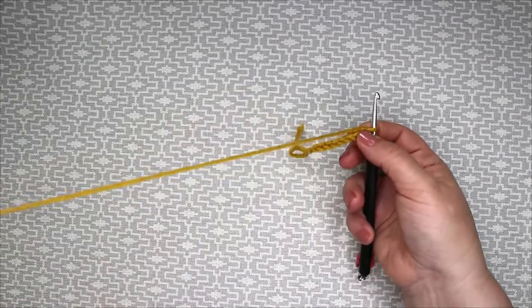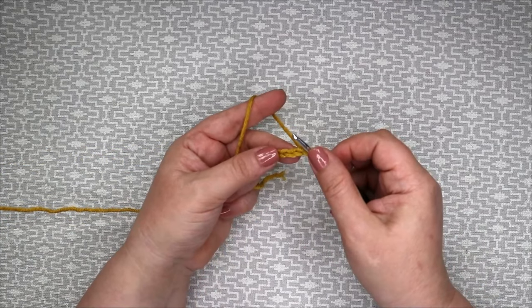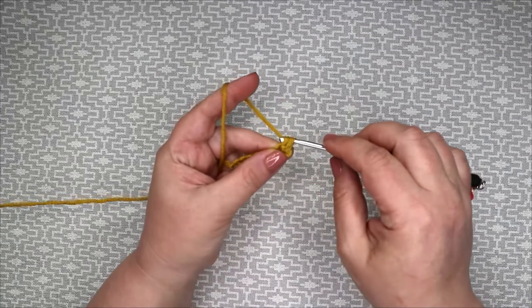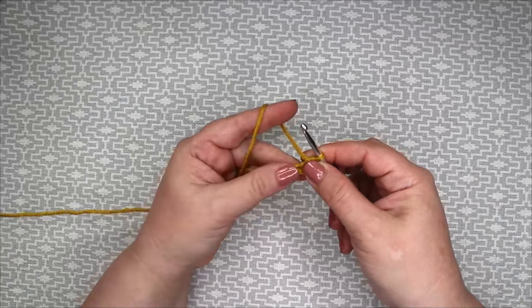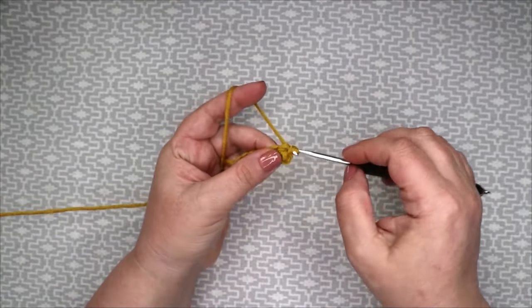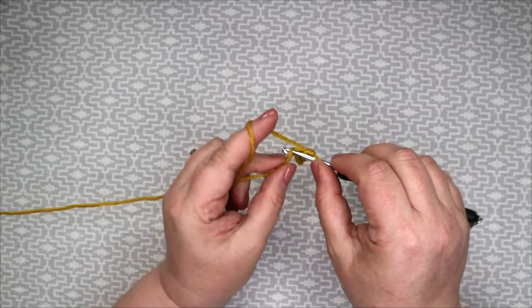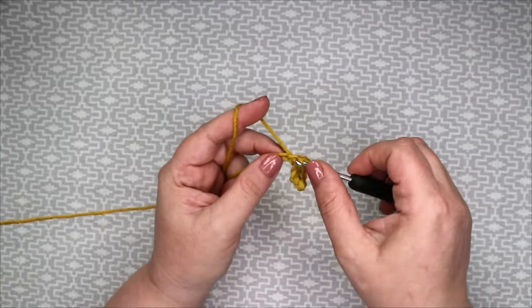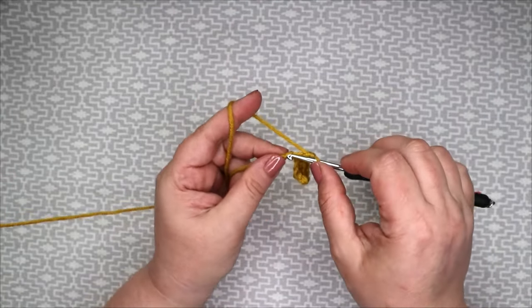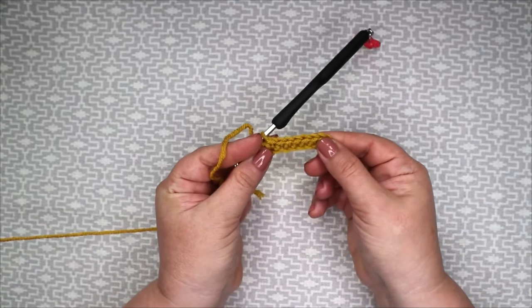Now we're going to work one double crochet — US: one single crochet — into the second chain from hook and then into every single chain to end. So one, two, three, four, five, six, seven. We end up with seven double crochets.